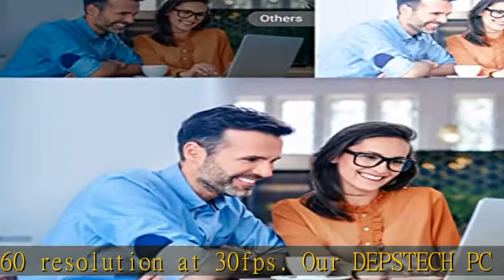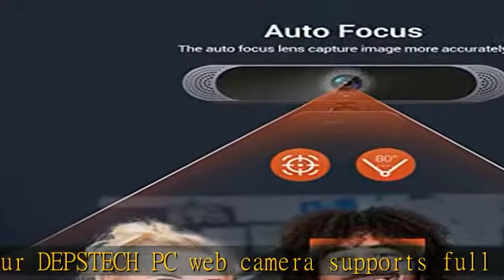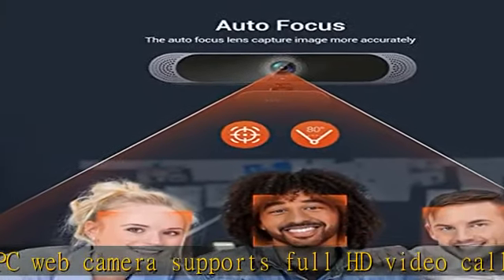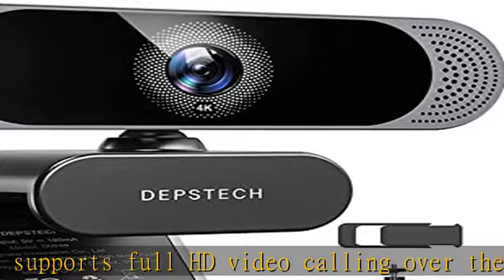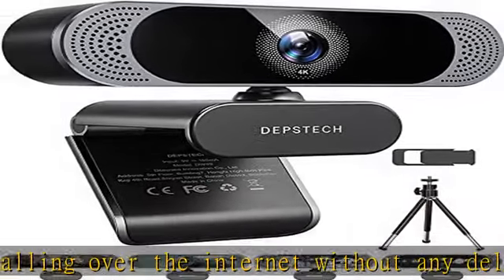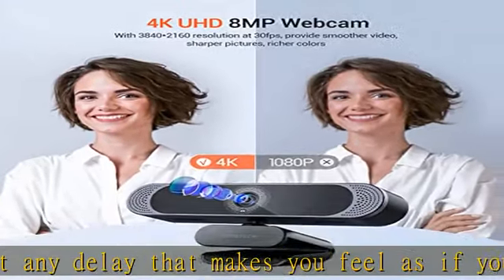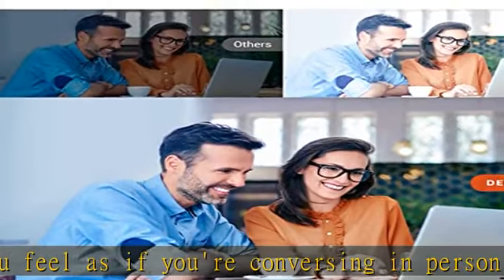In the era of remote meetings, an autofocus webcam is a must-have. The Dipstack webcam features a face tracking mechanism that keeps the person in focus and removes the distraction of unwanted objects, showing details clearly and streaming clear video even in low-light conditions — perfect for webinars, Zoom meetings, PC video conferencing, and streaming.